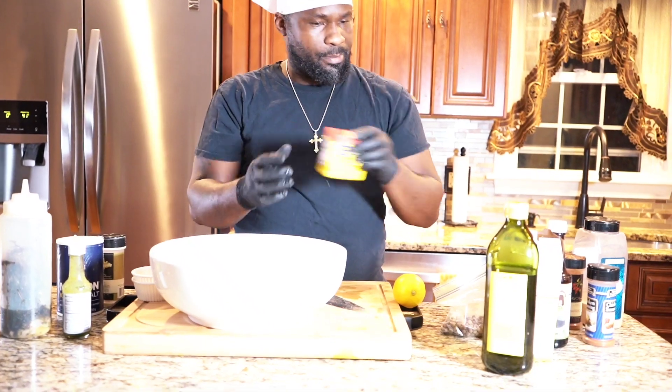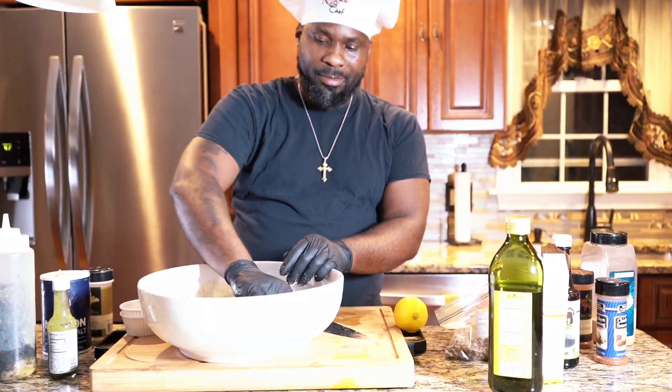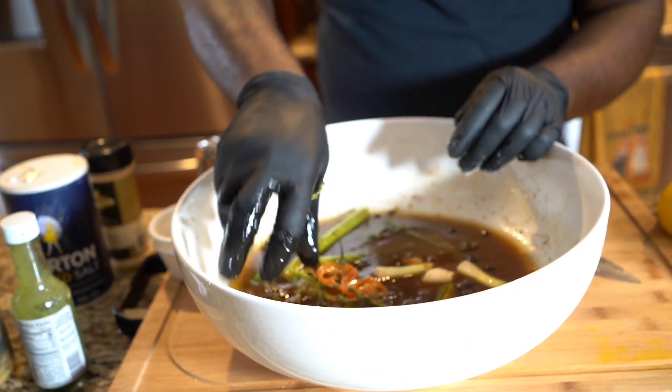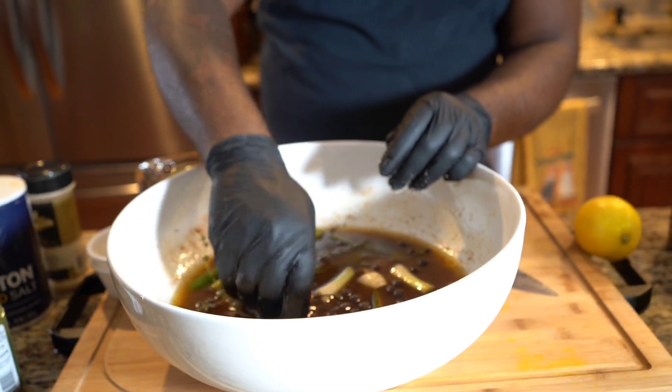Take your hands and just rub all that in. Just get that vibe, man. Take that scotch bonnet — that's why you use your hands.